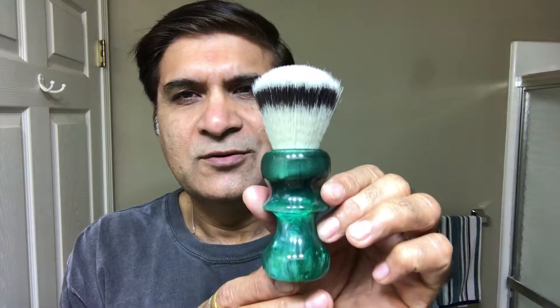So this is from Rich Man Shaving — that's his channel name — and Rich is now making custom synthetic brushes. That's all I have for today. Thanks for watching, and I'll see you for the next upcoming shaving video. It's the middle of the week right now, so stay tuned. Goodbye and have a great weekend — see you soon!